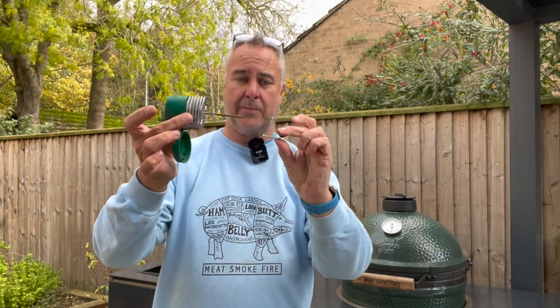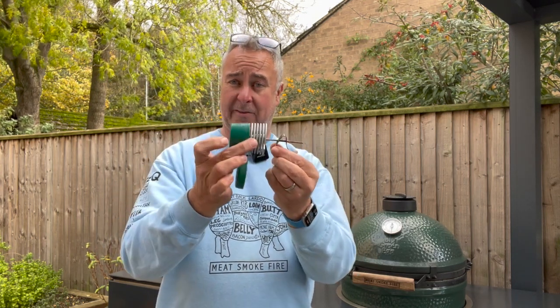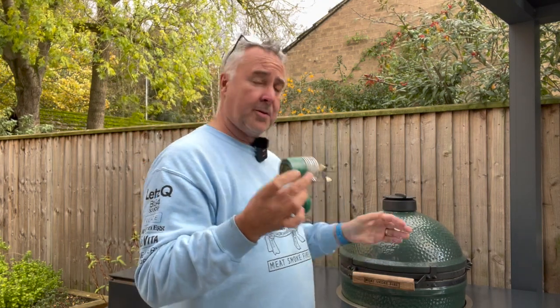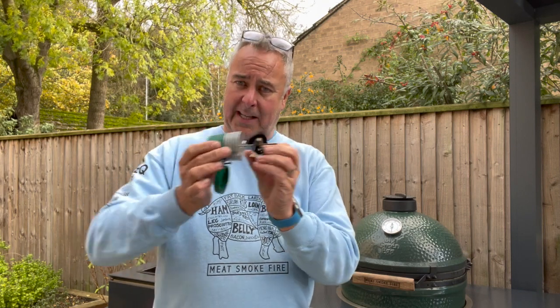The device itself comes with a little clip that goes on the back end, so when you push this through your egg you can squeeze it — just like the normal one — and hold it against the dome. It's very much like the standard dome thermometer that you've got. We'll go ahead now and install this.